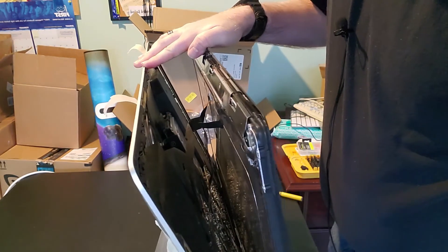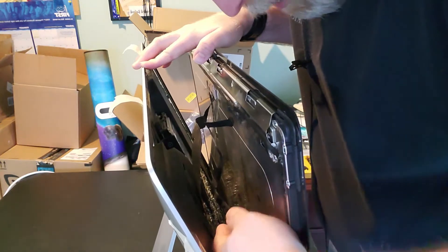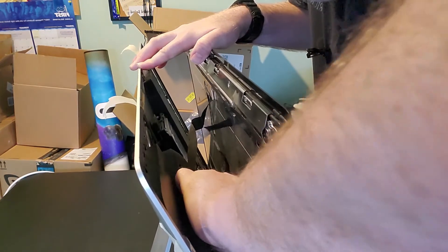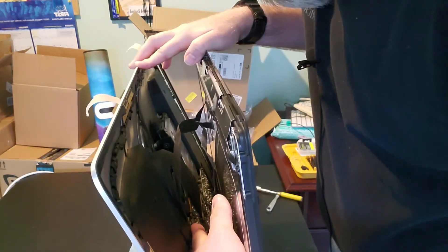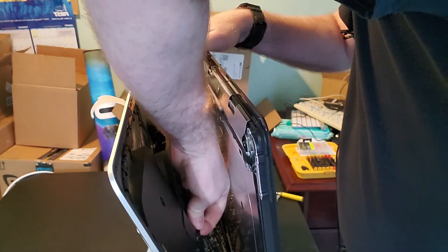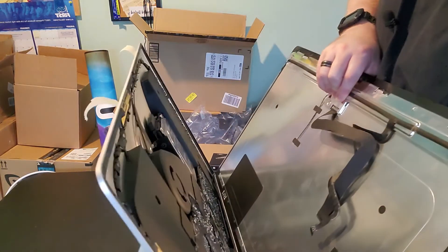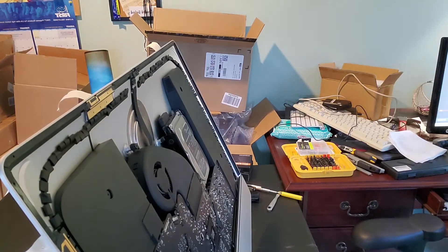So we'll pull this back just a hair - I'm going to keep one hand here pushing the top back and then separate it. With one hand I'm going to come in here, grab this connector, disconnect it. This one's got a little piece of tape - I'm going to grab that, lift it up, and that's a catch - it's going to lift up, and then the cable pulls up. Now all we have to do is pull this forward and this comes off, and there is your monitor.